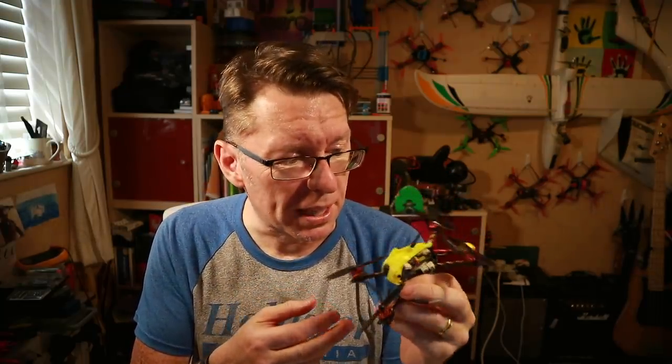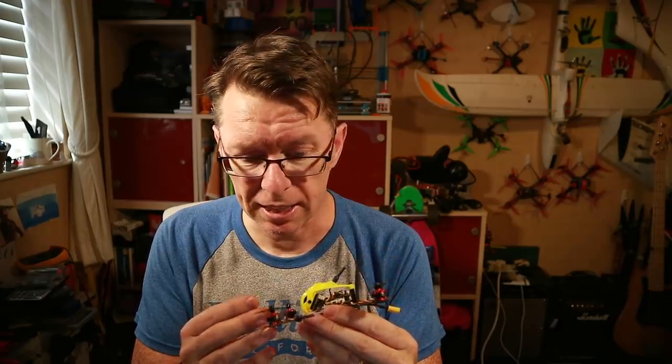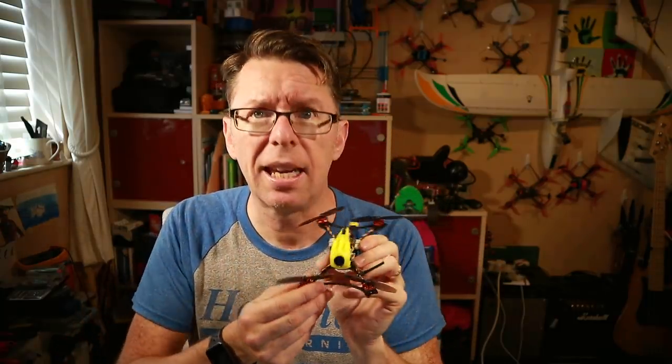I don't really know what to expect from this — it's quite a different prospect — but I'm looking forward to flying it. I'm hoping it's going to be super quick and super acrobatic. I'd better get it up on Betaflight first, get the receiver bound, and let's get going.